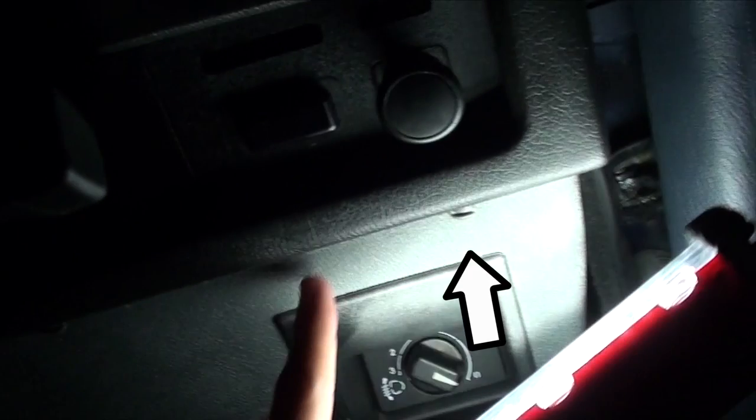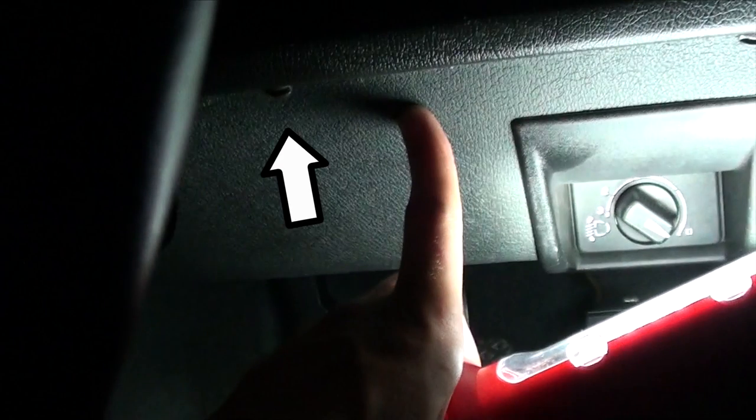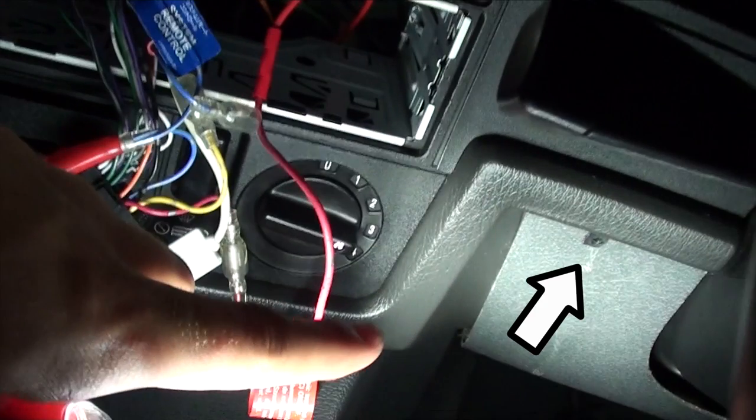The one in the passenger footwell is easy to access with a flathead screwdriver, whereas to remove the one in the driver footwell, you have to remove the underdash panel. To do that, you have to remove the three quarter-turn screws that hold the underdash panel in place by turning each one a quarter of a turn and removing the panel. Once you've removed the underdash panel, turn the quarter-turn screws on the ends of the center console a quarter of a turn and take them out.